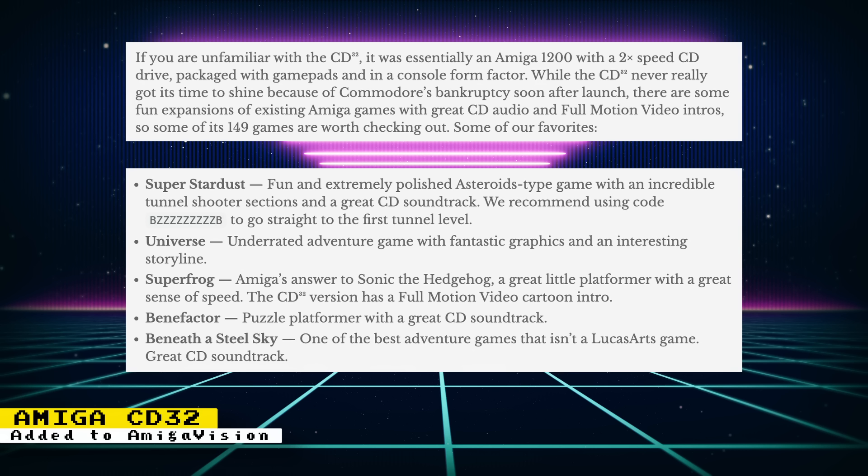Those are Super Stardust, which is a fun and extremely polished Asteroids-type game with an incredible ton of shooter sections and a great CD soundtrack. Another game is Universe, which is an underrated adventure game with fantastic graphics and an interesting storyline. They also recommend Super Frog, which is Amiga's answer to Sonic the Hedgehog and is a great little platformer with a great sense of speed — the CD32 version has a full motion video cartoon intro. Benefactor is a puzzle platformer with a great CD soundtrack, and Beneath a Steel Sky is one of the best adventure games that isn't a LucasArts game, also with a great CD soundtrack.